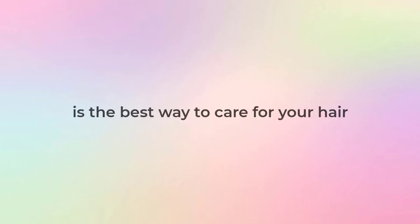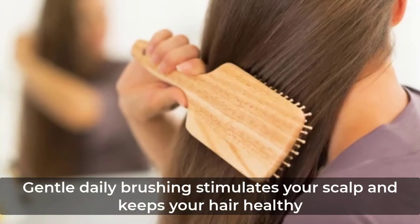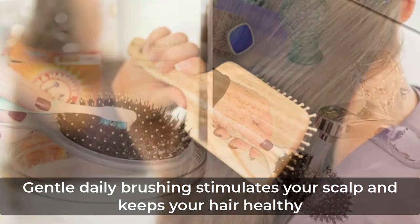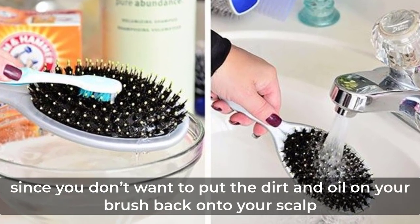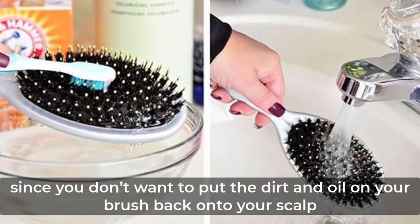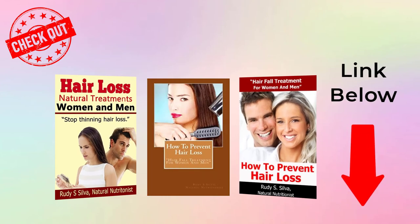Using a natural hairbrush like the boar bristle hairbrush is the best way to care for your hair. Gentle daily brushing stimulates your scalp and keeps your hair healthy. But don't forget to keep your hairbrush clean, since you don't want to put the dirt and oil back onto your scalp. Check out my book on hair loss by clicking the link below.